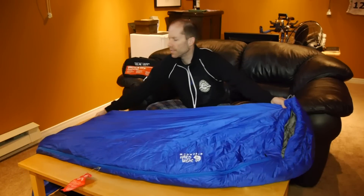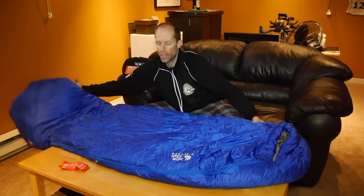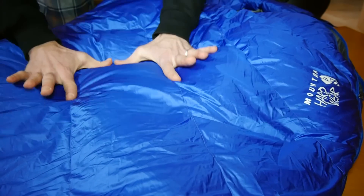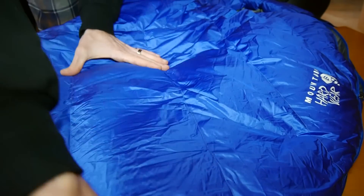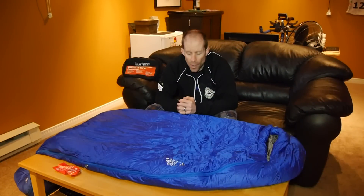This is a mummy style sleeping bag, so it's a little narrower at the foot and wider at the shoulders to help keep that heat all the way through the bag. It's also got what they refer to as thermo trap baffles — if you can see the stitching here, you'll notice it's cut in such a way that the down sits in different compartments, much like a duvet on your bed.